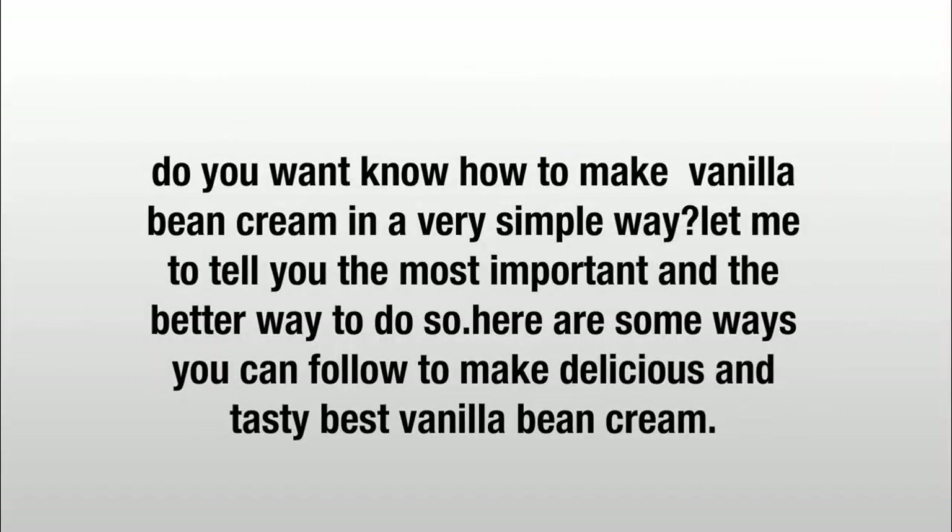You want to know how to make vanilla bean cream in a very simple way. Let me tell you the most important and better way to do so. Here are some ways you can follow to make delicious and tasty vanilla bean cream.